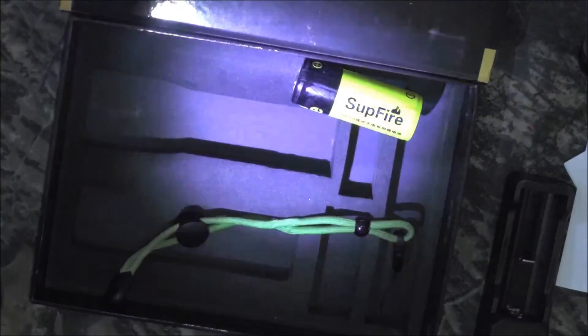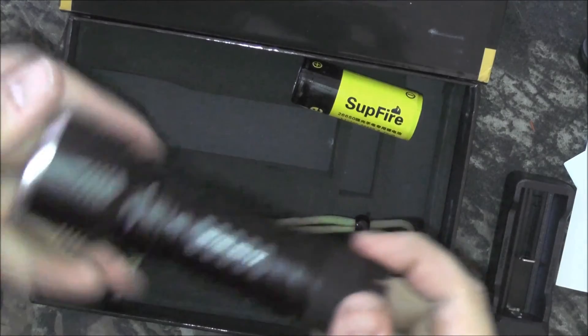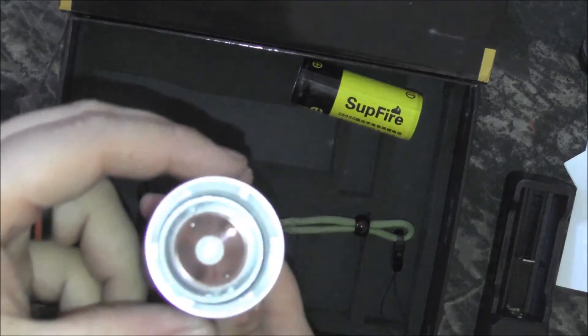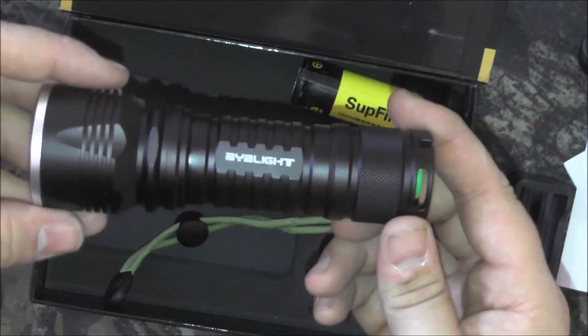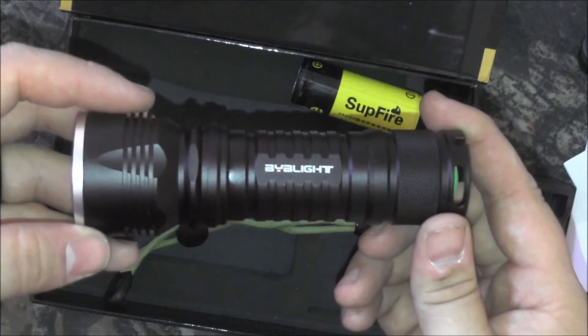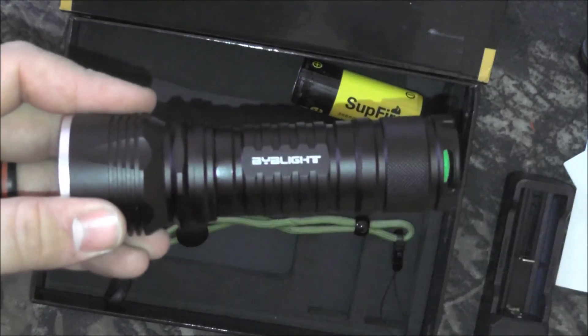High looks to be right at about a thousand lumens — about normal compared to what I've seen. Medium I'm going to guess is probably five to six hundred, and low is probably around a hundred somewhere in there — that's my guesstimation, I do not know for sure. Seems like a very solid flashlight. We'll do more testing and a full review will be down below. I'm also going to see if they'll send a coupon code to get you guys some money off this flashlight.